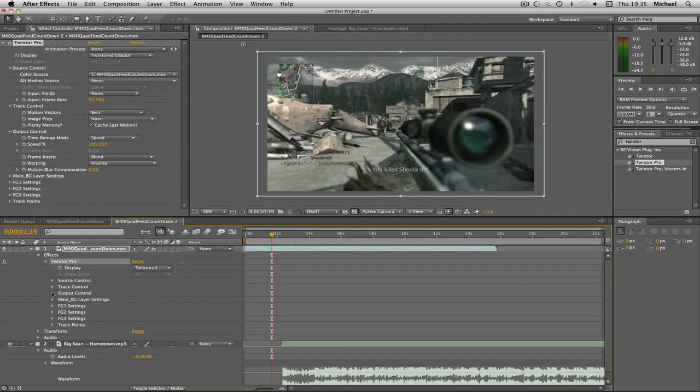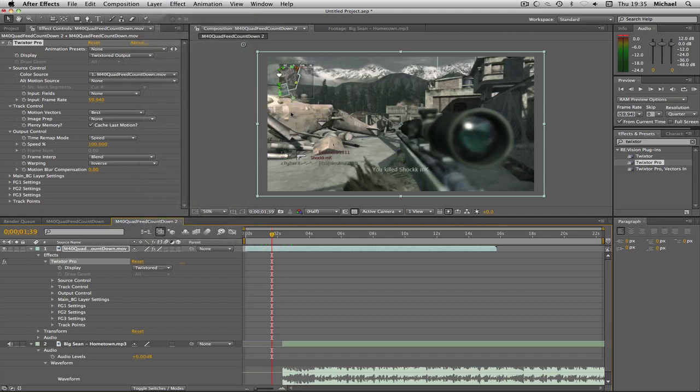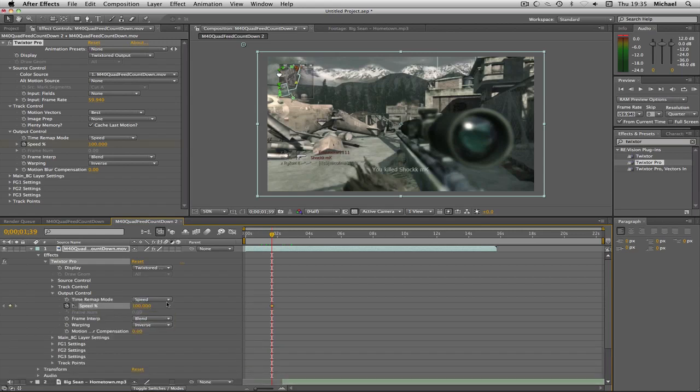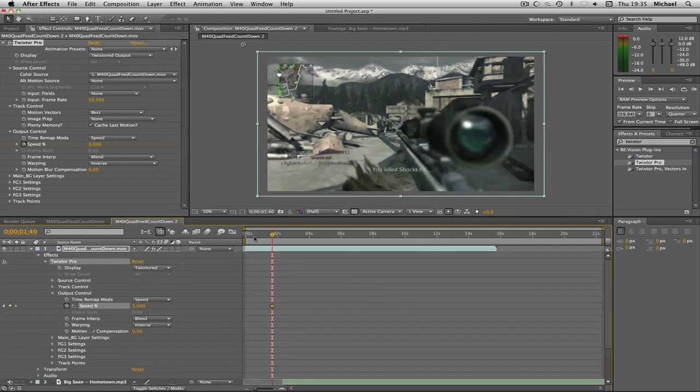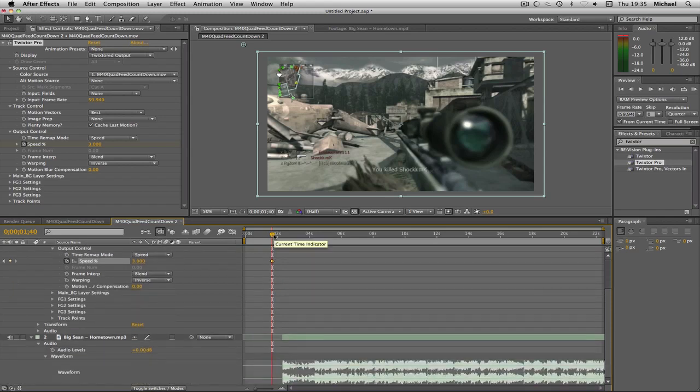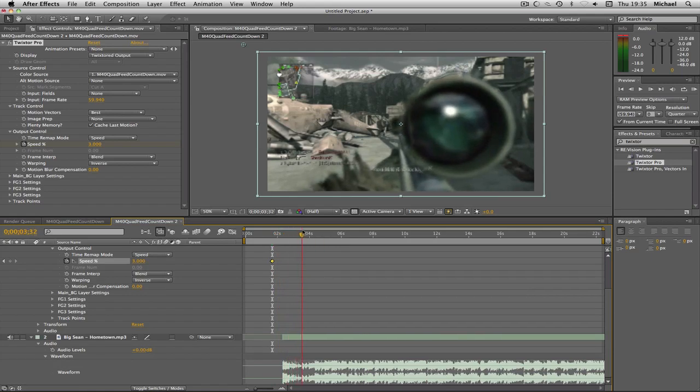Before you apply Twixtor settings, go to Layer > Frame Blending > Pixel Motion. Then in the Twixtor Output Control, click the stopwatch next to Speed at 100%, go forward one frame, and then I set it to three percent — that's the bit while the music is starting and the scope is coming in slowly. Then where the music starts, click your keyframe button, go forward a frame, and go to 100% to get rid of the slow motion. I did 10% so now you're back in normal speed.